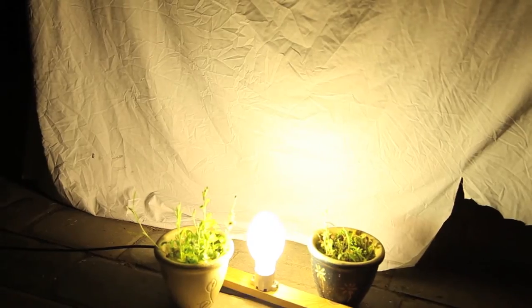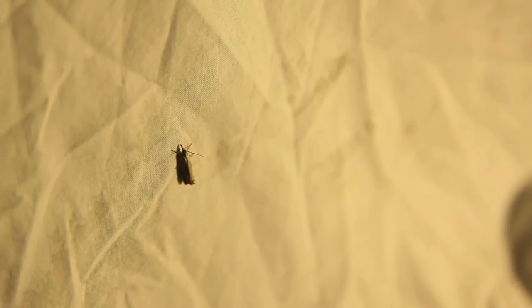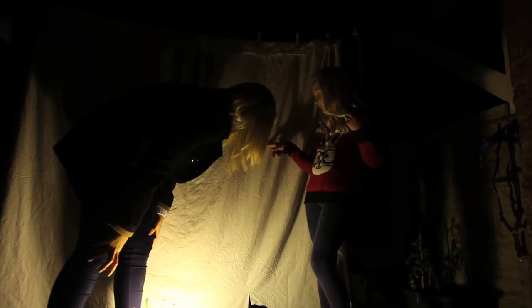Step two: turn off any nearby lights. Step three: shine your torch or light onto the sheet and wait patiently. Step four: identify the moths that gather on the sheet.